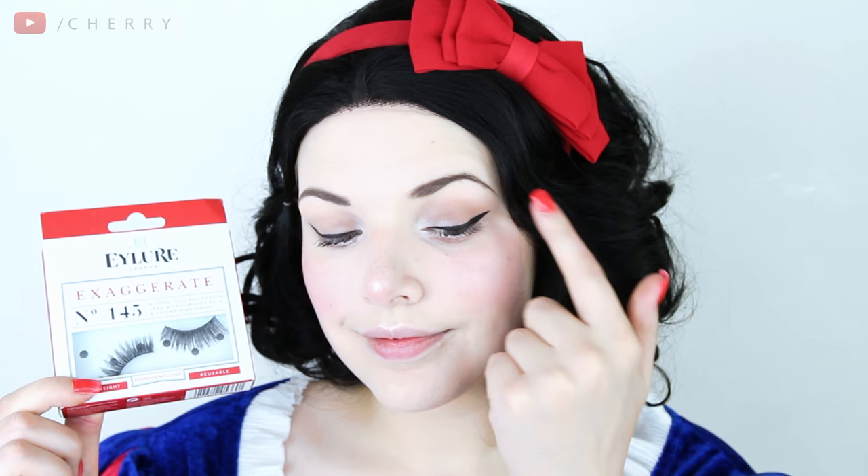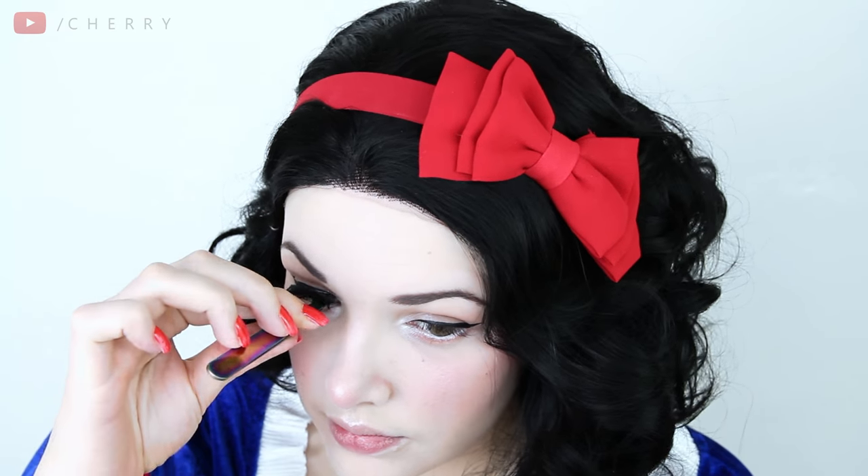I'm sure Snow White didn't have long lashes but let's be real, she should have. They're clearly a princess must-have. I applied some glue and popped them on.